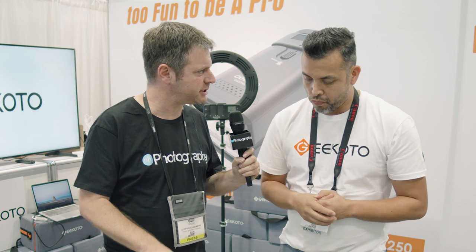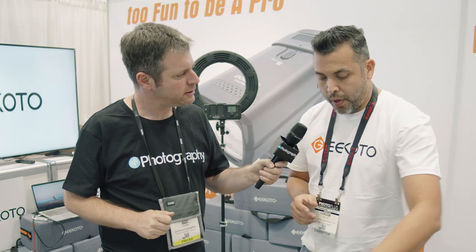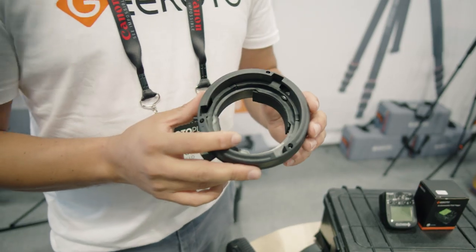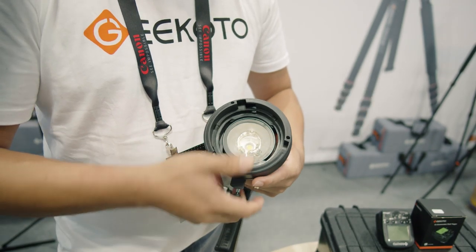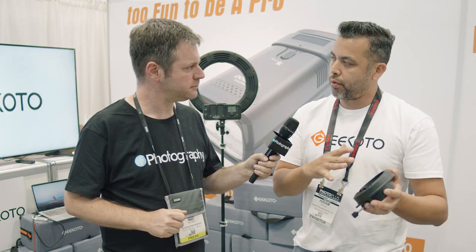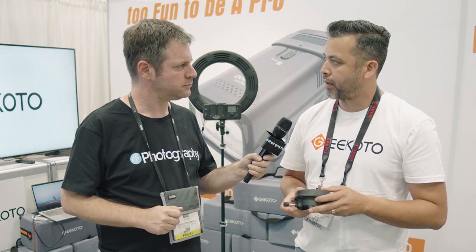Will this be able to be used with Bowen's mount accessories? Yes, we will. We have developed additional mounts — you'll be able to use not only our GT200 but also the GT250 with the same mount. We're doing Bowen's first, and we'll move over to Elinchrom and some of the other ones, but Bowen's will be the first one to come out.